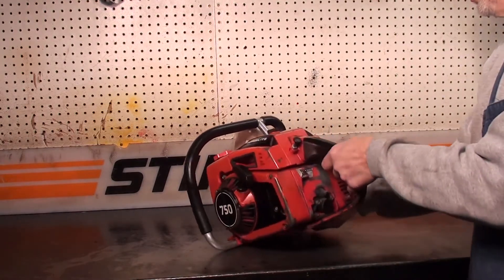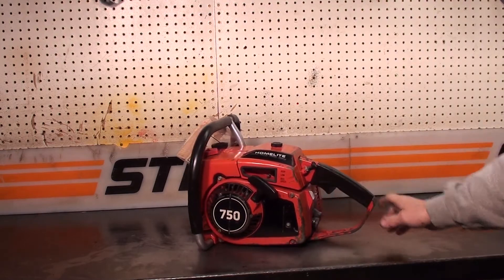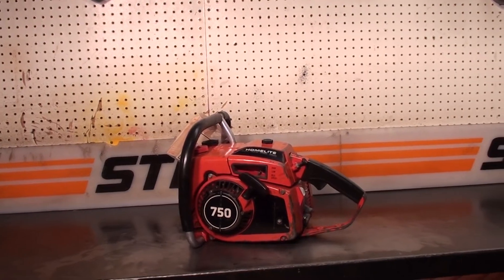Hey everyone, welcome to Shop Talk. We're going to look at some of the features Gordon's classic Homelite 750 chainsaw has. This is a very powerful saw, capable of running up to a 54-inch barn chain.